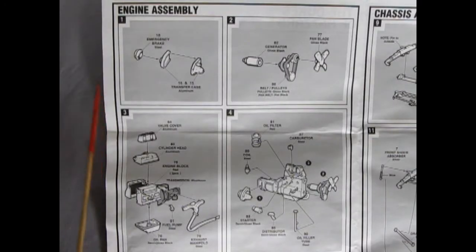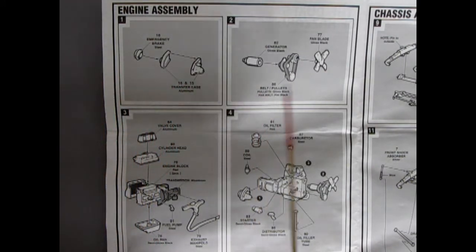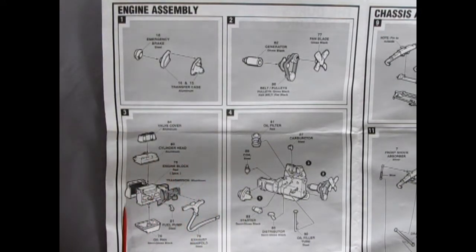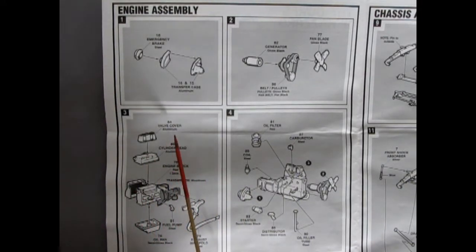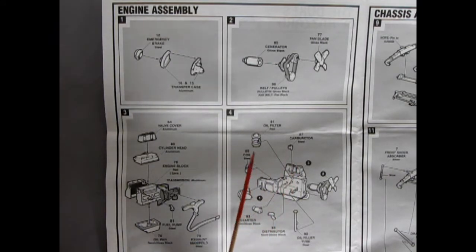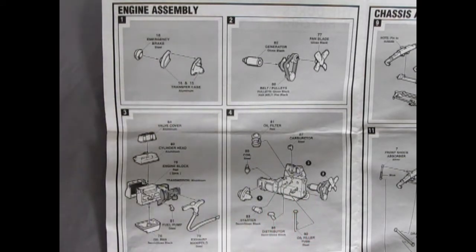The first box panel includes four separate illustrations. We have the engine assembly, the transfer case going together, the fan and pulley and generator — this does look to be a four-cylinder. There's our valve cover, cylinder head, the two engine block halves, little fuel pump, oil pan, and exhaust manifold. Panel four finishes off with the oil filter, the coil, carburetors, and all the other components to build this engine.